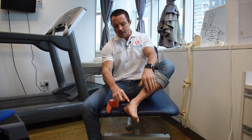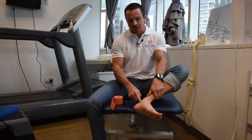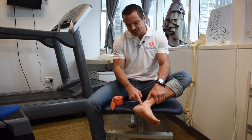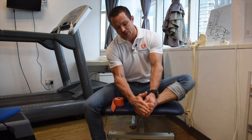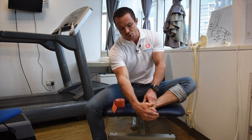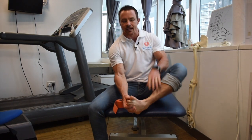This tendon is very commonly injured, but you've also got two more tendons here. Just underneath the tibialis posterior is the flexor digitorum longus. This tendon comes down underneath the foot and attaches to the four lesser toes. Its job is to flex the toes, but it also turns the foot in and stops the foot from collapsing.